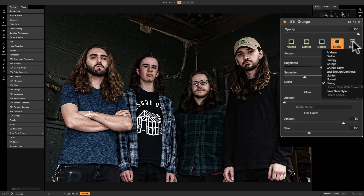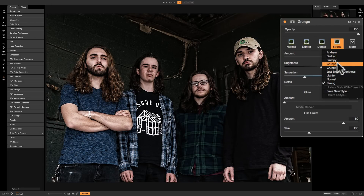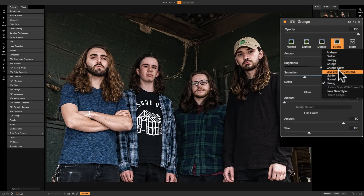In the drop down we have a few more styles: arc ham, frumpy, grunge, grunge glow, and just enough darkness. And then we have the ones that were up above — lighter, normal, strong. So we have all those available.